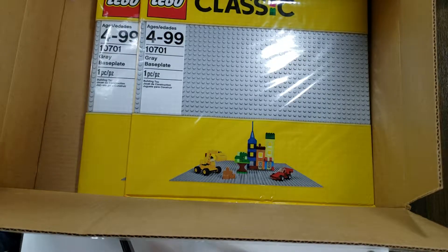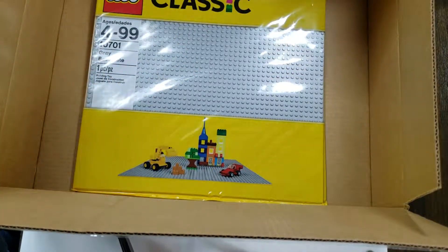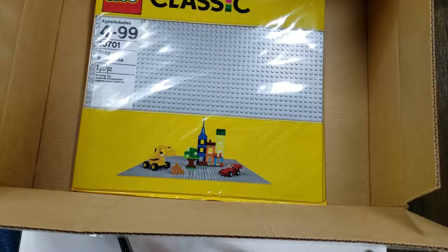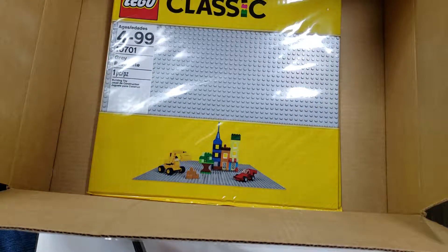Just a quick haul from Amazon — they keep taking my money, so I can't complain. Other than that, that's it for this video.